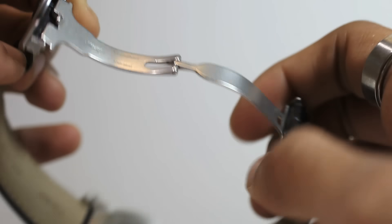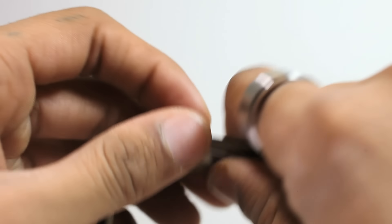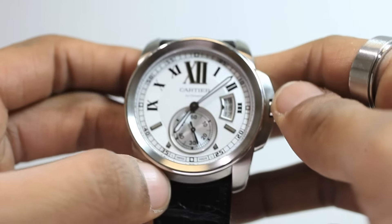While the majority of the watch is satin brushed, some specific areas were polished to highlight their importance, such as the small second sub-dial and date window at 3 o'clock.